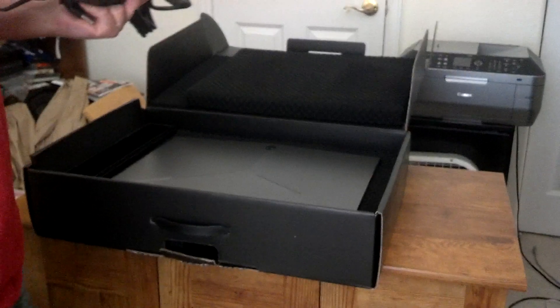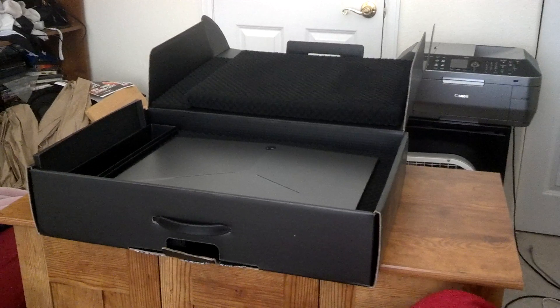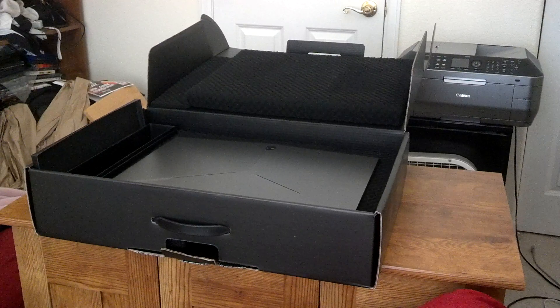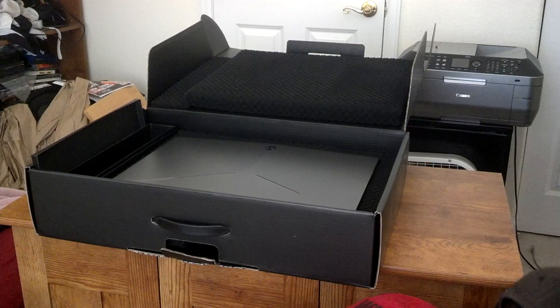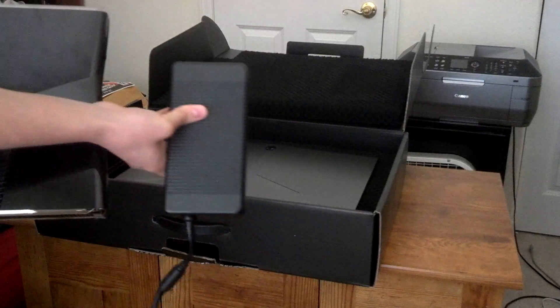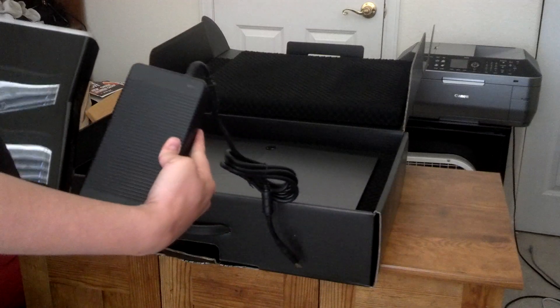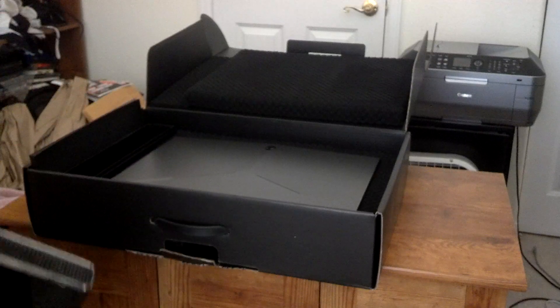Let me see if I got something in here. I have an Xbox 360 here. Here's the power brick — this thing's huge. It's like half the size of this 360. And let's pull out the laptop here.